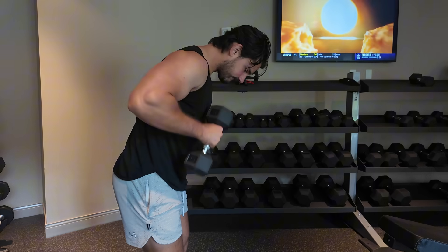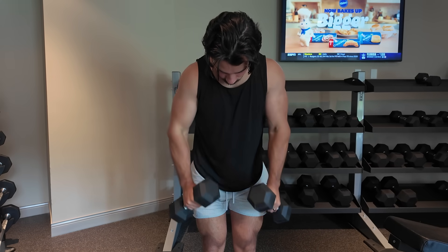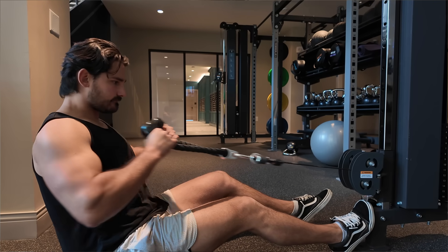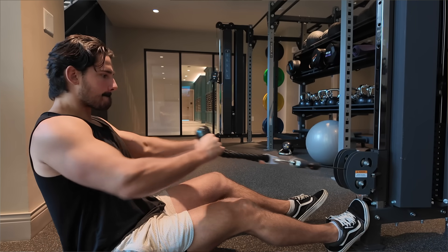That's number one. Number two: really make sure that when you get to that squeezed position you really emphasize it. Don't just bounce in and out of it — really pause there, hold it for 1001, maybe even 1002. Then just reverse out of it. I don't even really like to fully straighten the elbows; I like to keep tension on the portion of the range of motion that has a lot of load. It will look like a very short range from the outside, but what will happen is you'll keep all the tension on the elbow-bending muscle and won't get to the point where there's basically no load.